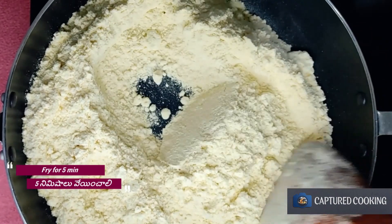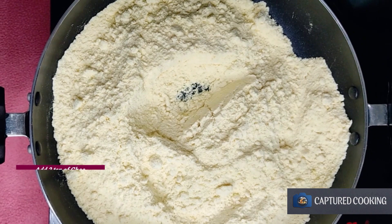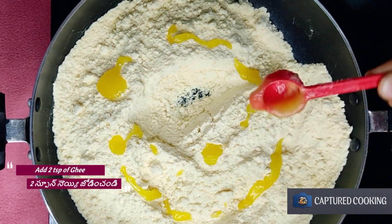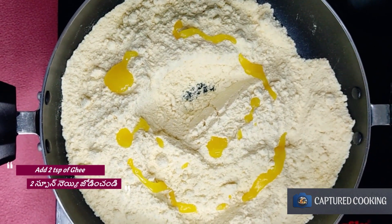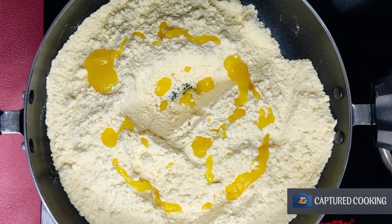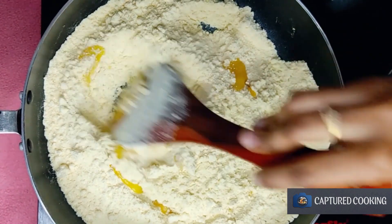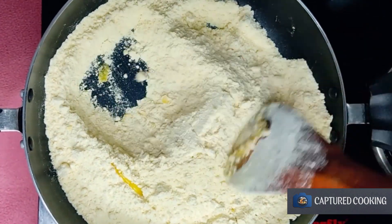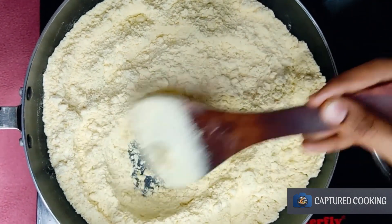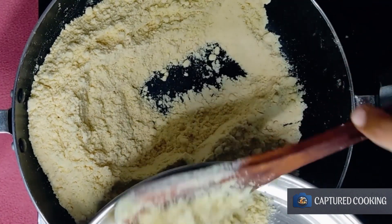So now we have to do two methods. We have to do some kind of grain so we can taste the grain. Now we have to put in 2 teaspoons of this, so we will make a baga and we will make it to the plate.